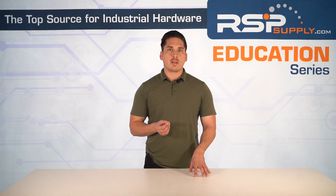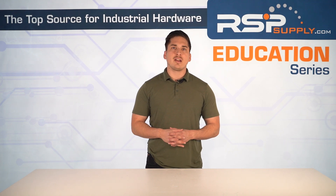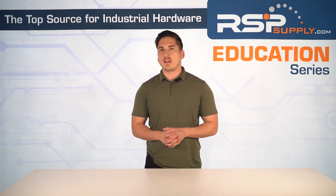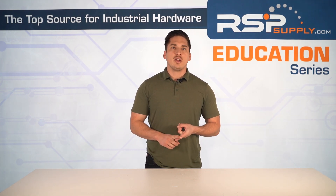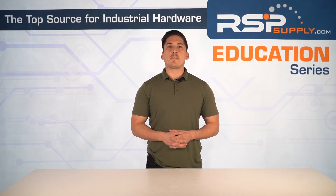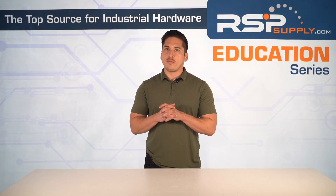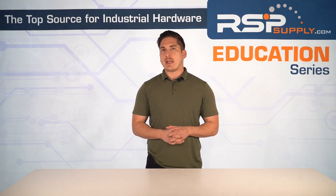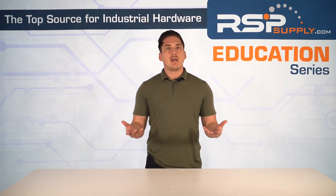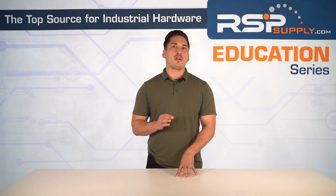We've just broken down some of the key components that make soft starters so effective, from power flow management to advanced control circuitry — but we're just getting started. In the next video, we'll dive deeper into the critical protection and monitoring features that keep motors safe from overloads, voltage fluctuations, and overheating. Plus, we'll also explore communication interfaces and advanced features that make soft starters smarter than ever. If you want to master motor control and ensure your systems run smoothly, you won't want to miss part three.